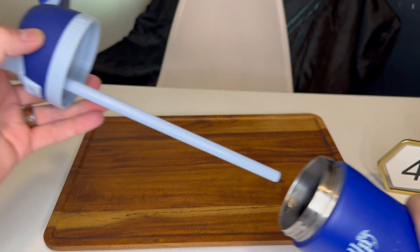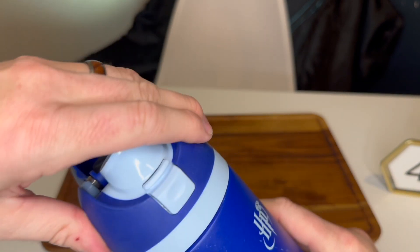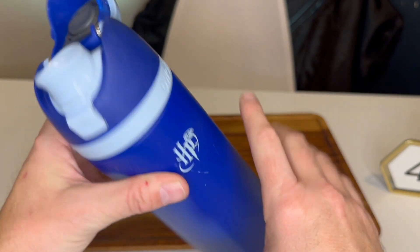I mean, it's just a typical water bottle, but the thing that I love most is this Owalla patented Free Sip design. On the top, you can use it just like a straw, or you can use it tipping it back without issues and spilling it all over yourself. This is a great water bottle. Five out of five stars.